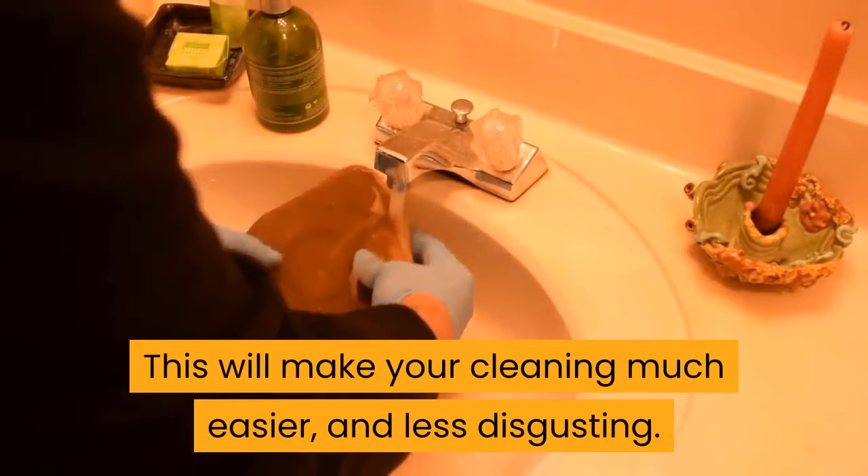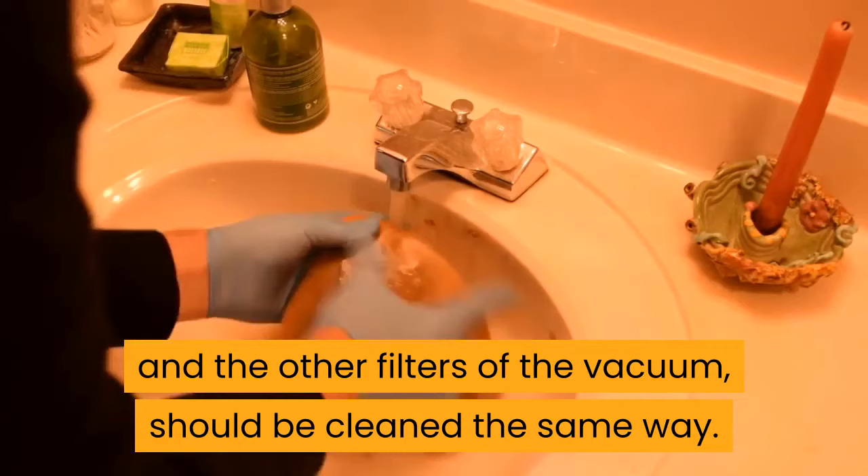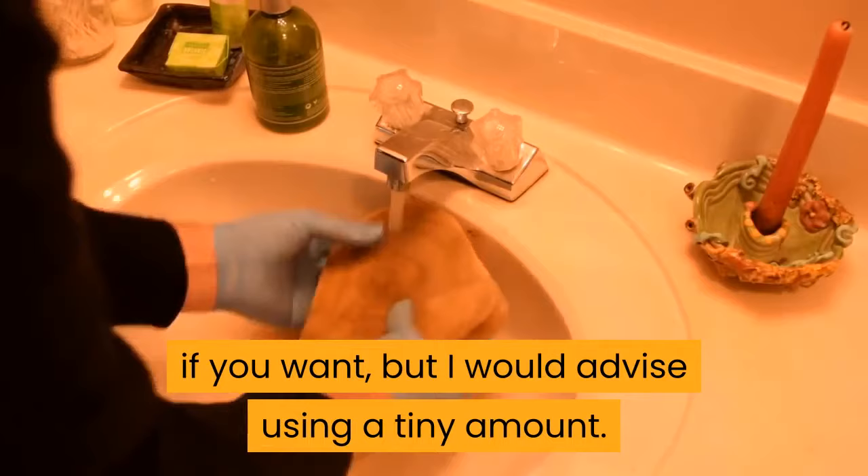Step 3: Using mildly warm water, give the filters a rinse. The HEPA filters and the other filters of the vacuum should be cleaned the same way. Be gentle and just give them a little squeeze or rub to get all the dust out. You can use some mild washing detergent if you want, but I would advise using a tiny amount. Keep rinsing until the water coming out of them is clear.